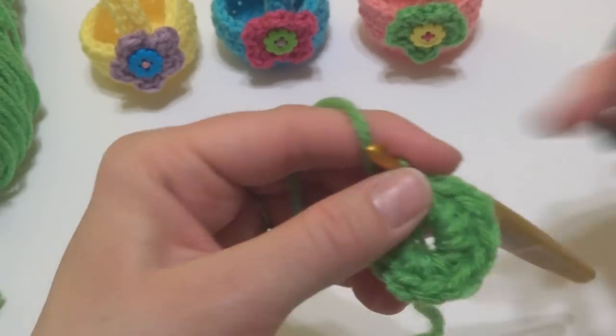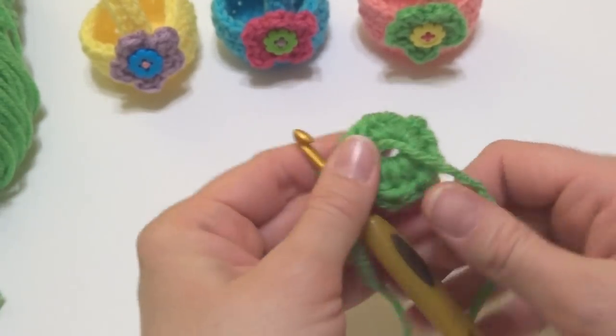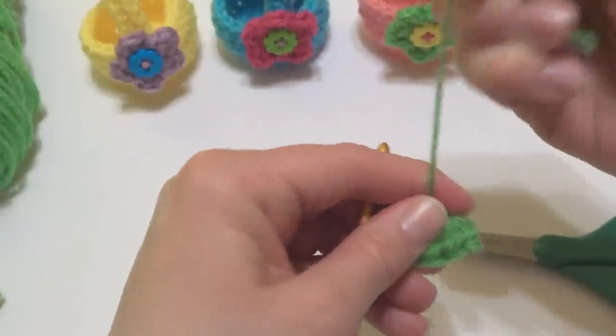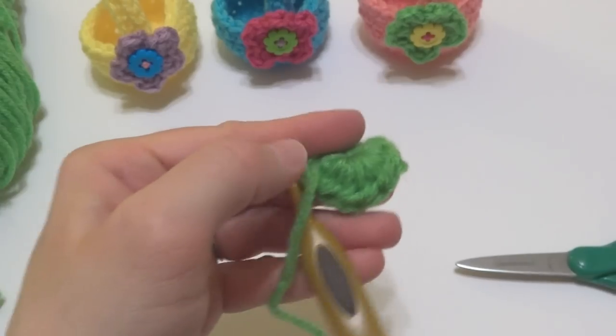At this point we wove our end in as we went along. So what I like to do is get this little tail out of the way — just pull to close that center hole and trim, so that tail will be out of your way.